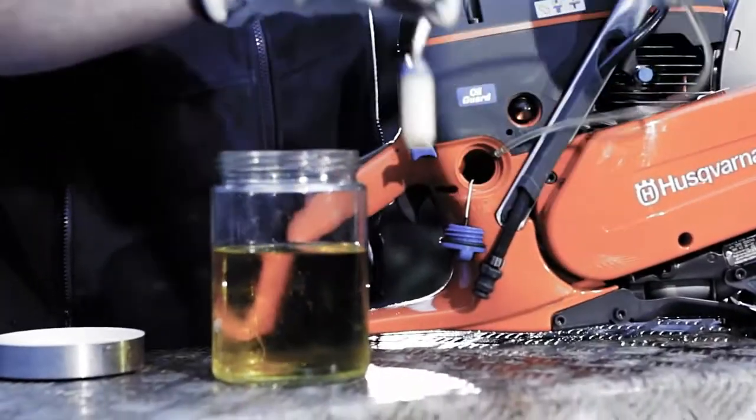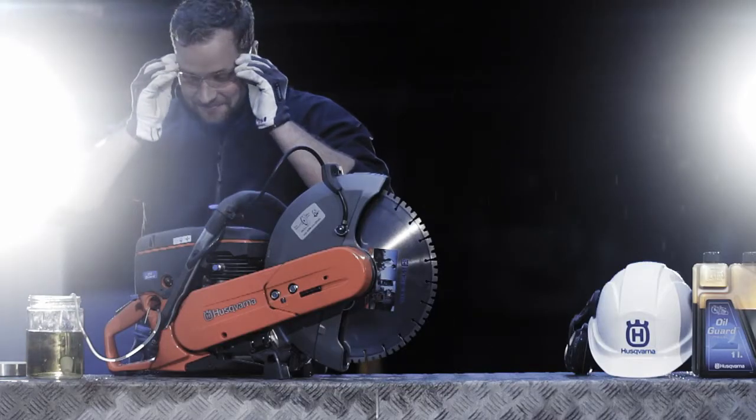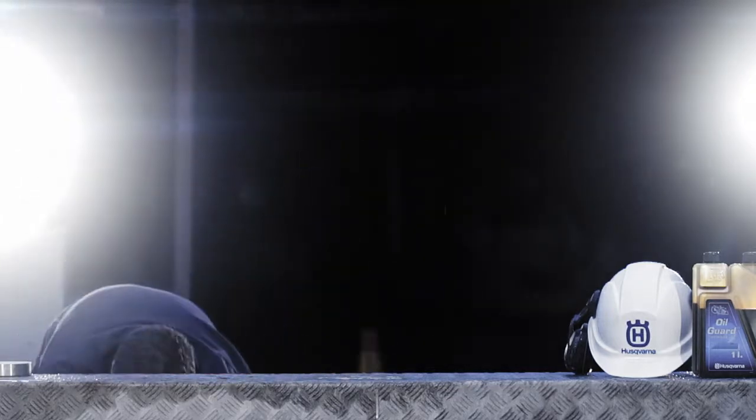The Husqvarna K760 Oil Guard not only has the patented Oil Guard system, but all the benefits and applications of our standard K760 unit.